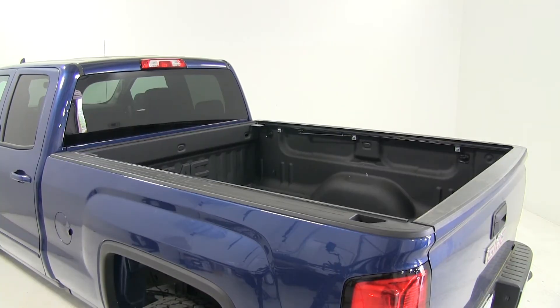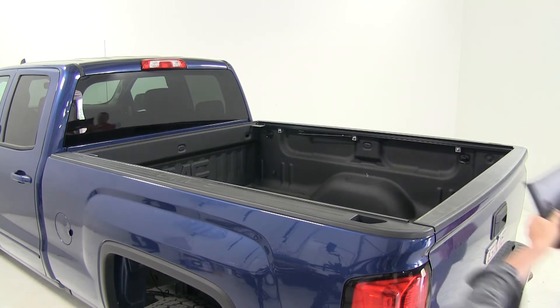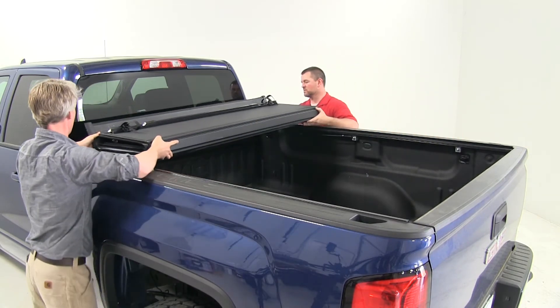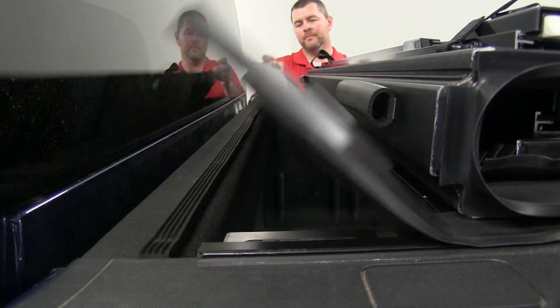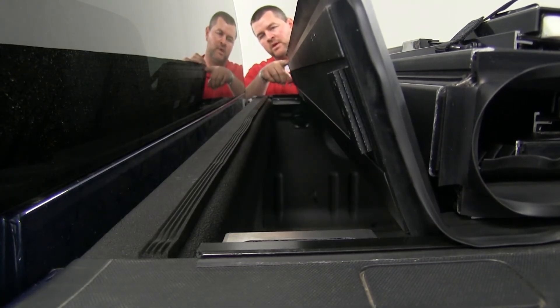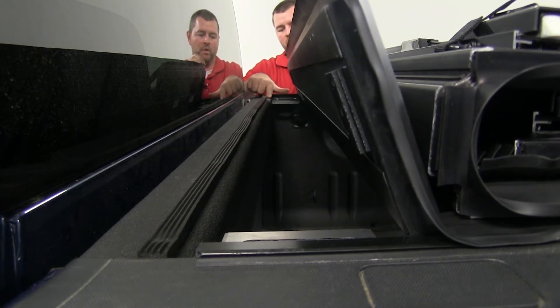Now we're going to set our tonneau cover in place — it would be a good idea to grab a second set of hands. What you want to make sure is the smaller panel faces forward towards the cab. Now that we have our cover sitting on top, you want to make sure the front side of this small panel is on the inside of the weatherstrip.